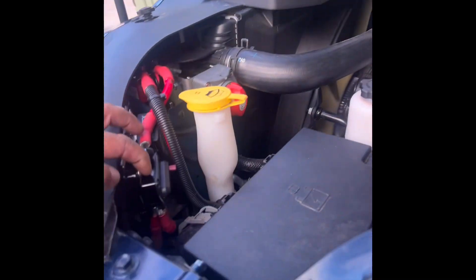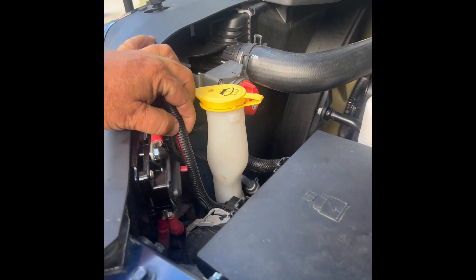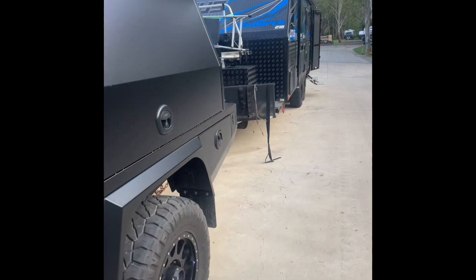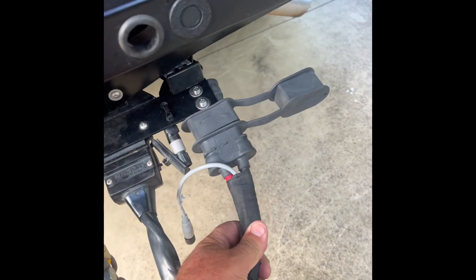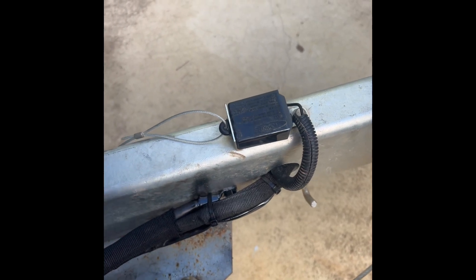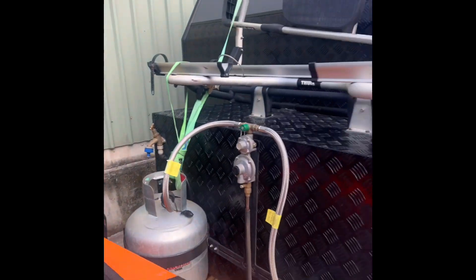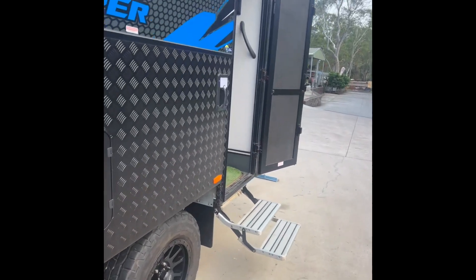So what we've done is put in a 100 amp circuit breaker, a 100 amp VSR, and we've put in really thick 2 B&S cable. Down the back of the ute we're now running a 120 amp Anderson plug, again on 2 B&S cable. To increase earth, we're actually using the caravan chassis as earth — it's a great earth rather than running the cable all the way through to the batteries.